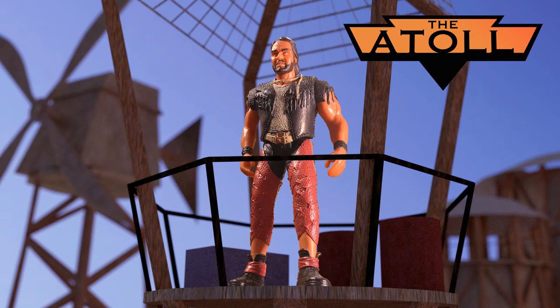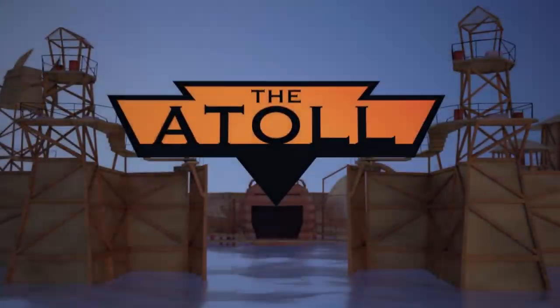Well, that wraps up my in-depth look at the Atoll Enforcer with Launching CaptureWeb and Mutant Squid. Be sure to check out the rest of the channel for other extensive Waterworld action figure reviews. And thanks, as always, for joining me at the Atoll.